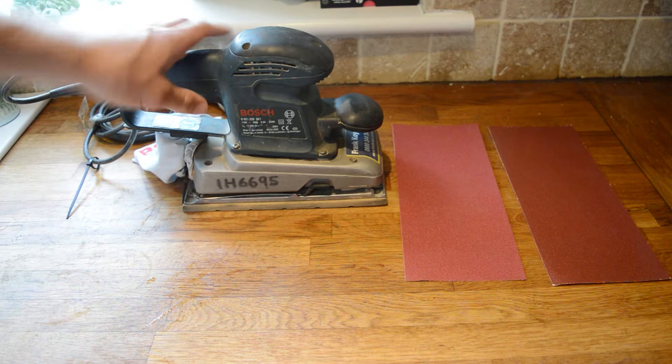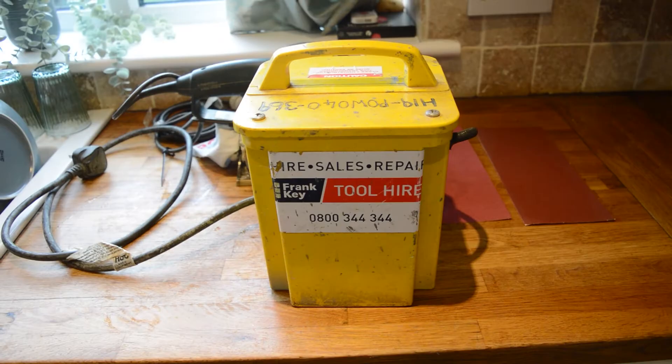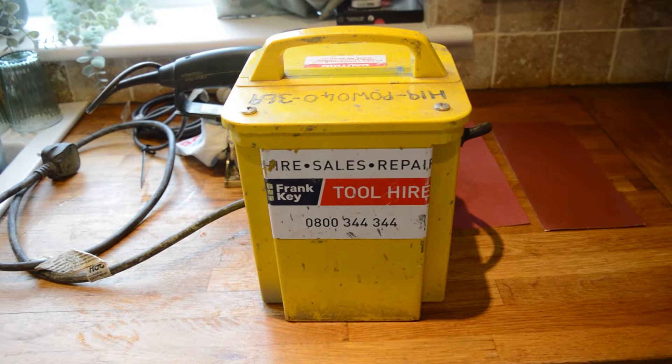If your sander has a 110 volt plug then you will need a transformer. All the equipment mentioned in this video are available on the Franke Tool Hire website.